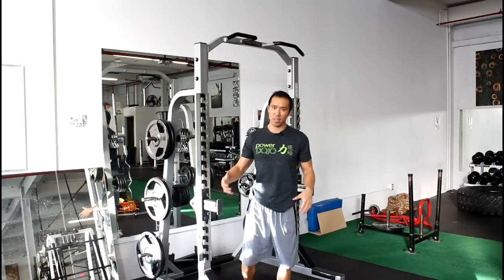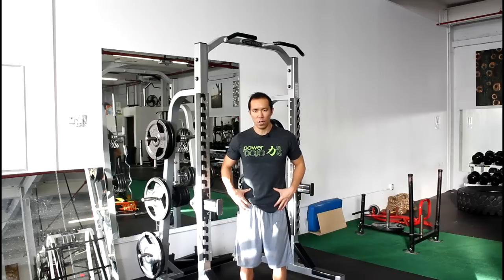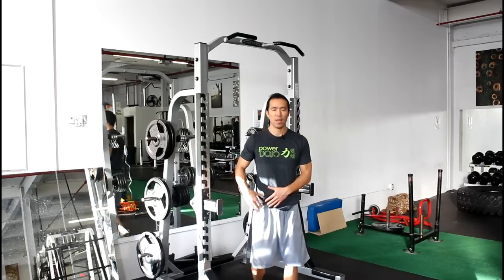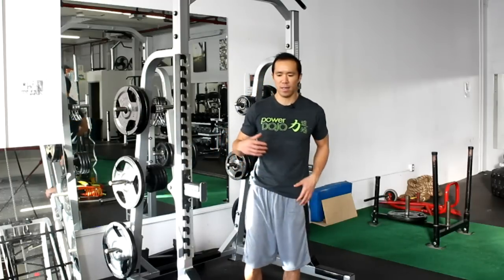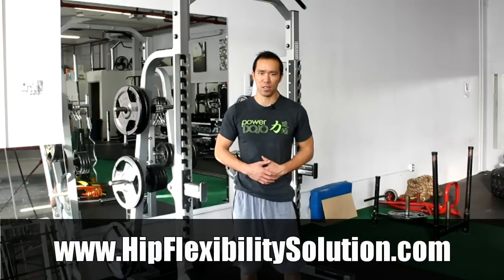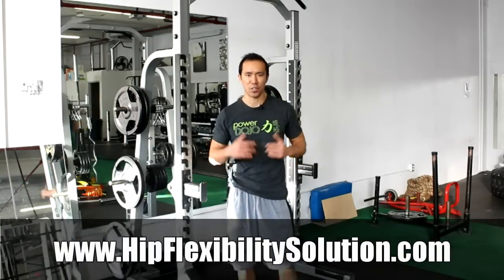This is a very important concept to teach your body — especially if you have a little back pain, but also if you want to improve your hip flexibility. This exercise is similar to a few others I have in my hip flexibility program. If you want to check out more, just hit the link below at hipflexibilitysolution.com.